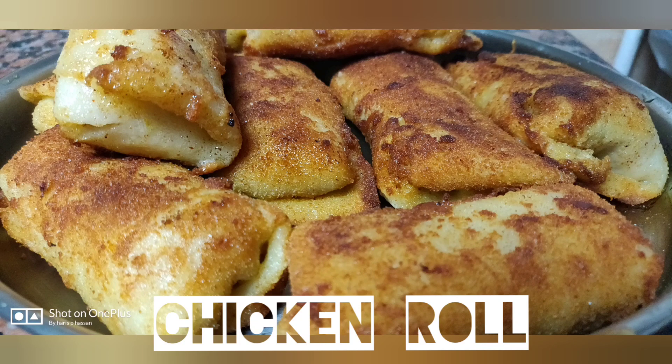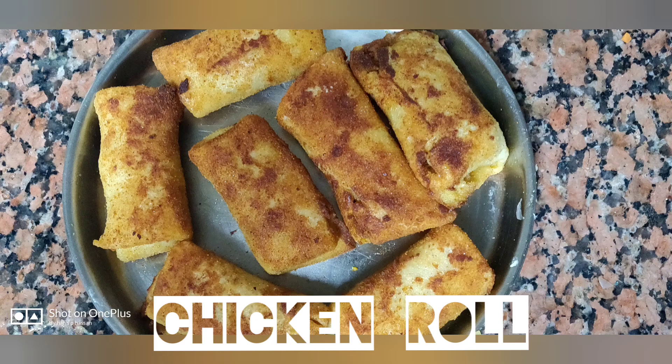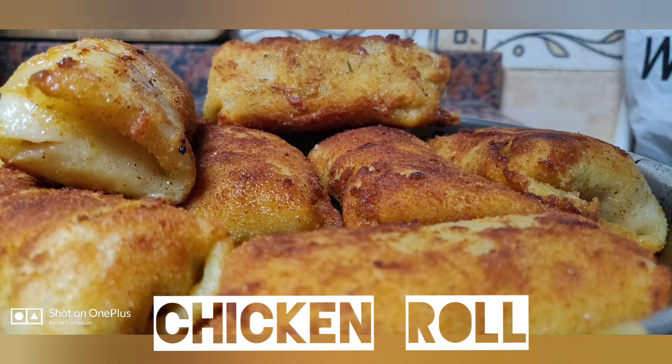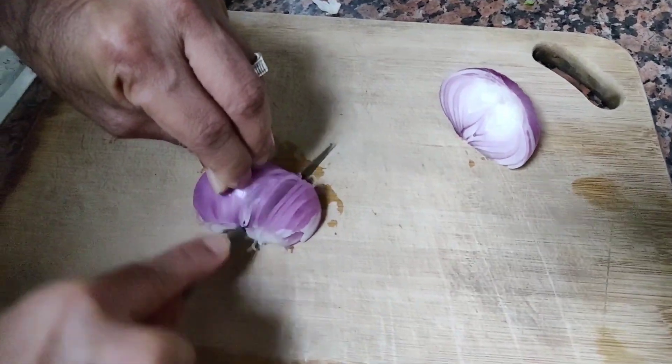Hi friends, welcome to my YouTube channel. Welcome to my channel, chicken roll mocha. If you like this channel, subscribe and like this channel.